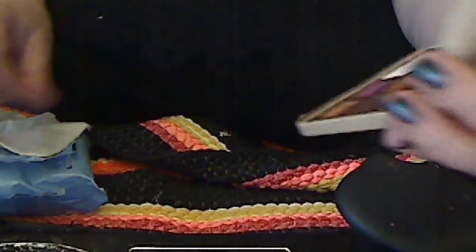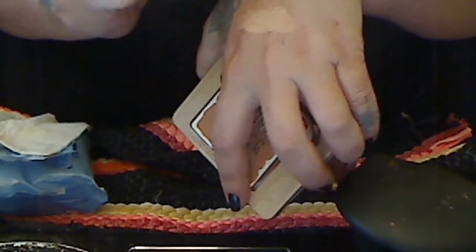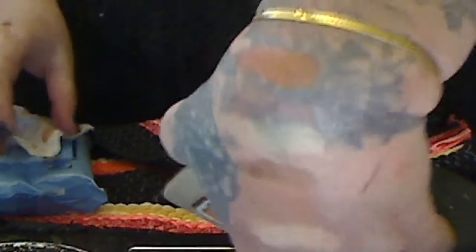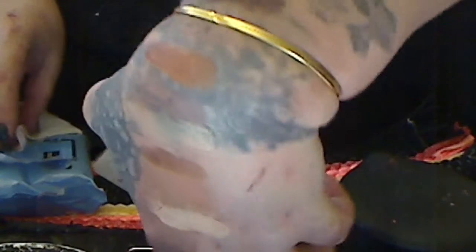Now we're going to go to the second row. We're going to do Rich and Creamy. We're going to do Peanut Brittle. That is gorgeous. Then we're going to do Jammin'. I love this color, Jammin'. It's not showing up as good as I see it. Let's take a quick look.